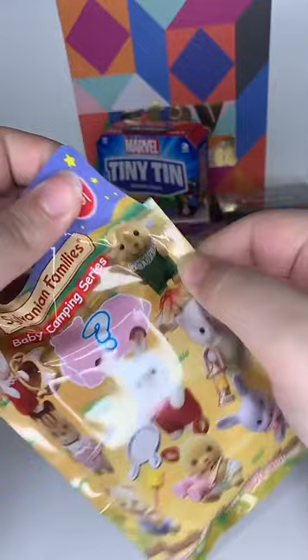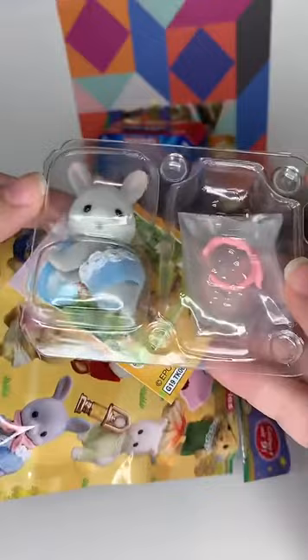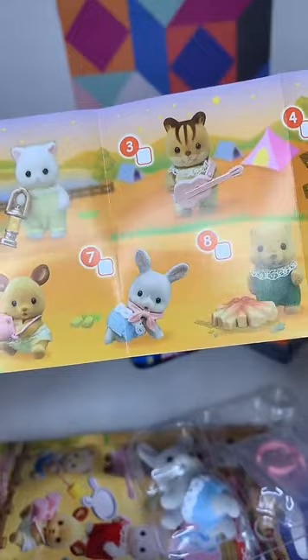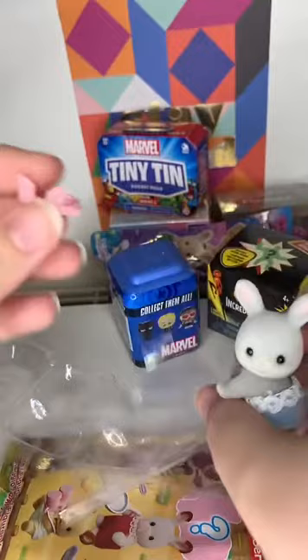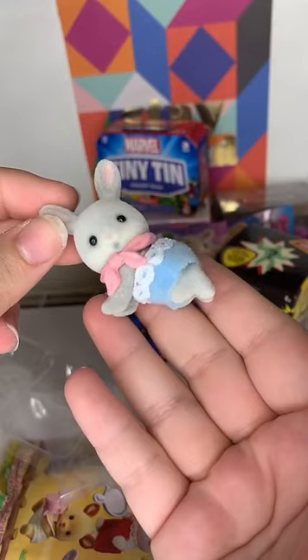Oh, look at that little bunny - it's got a little thing for its neck. That's cute. I wish these ones came with names, but you can look them up online. It's got a little accessory that goes with it too. Let's open up the accessory and put it on the little bunny. That is so sweet - I love that so much! That's going to be part of our new collection.